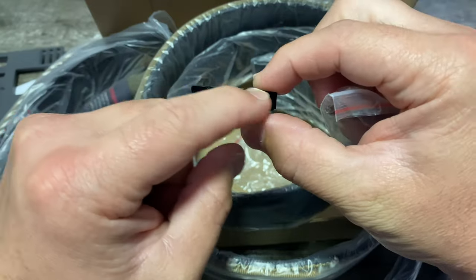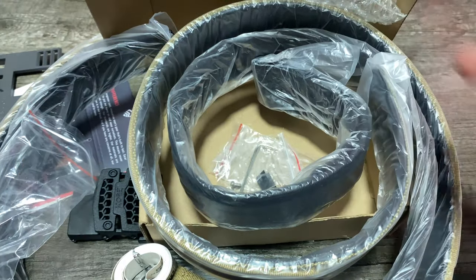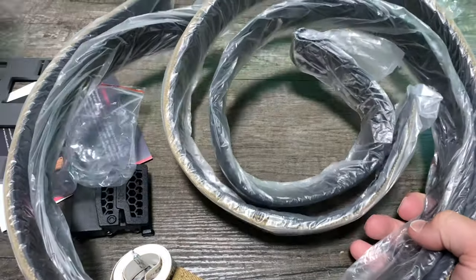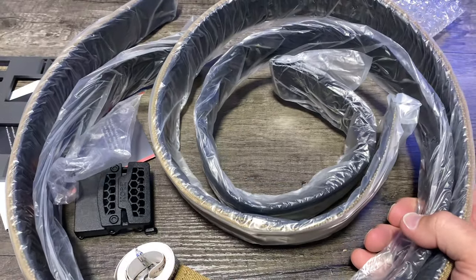There's also a little end piece for your belt — you crimp that down and it keeps the end of your belt from fraying. That's pretty much what comes in the box.